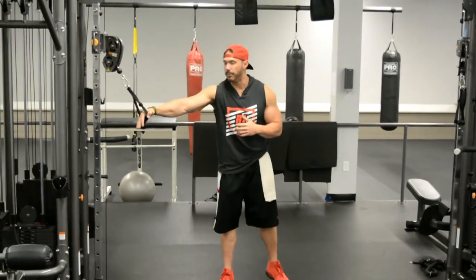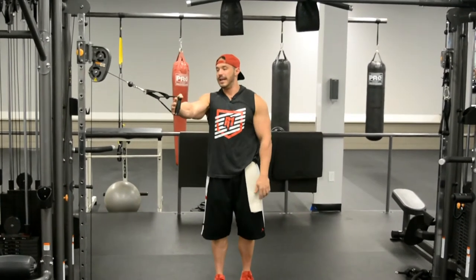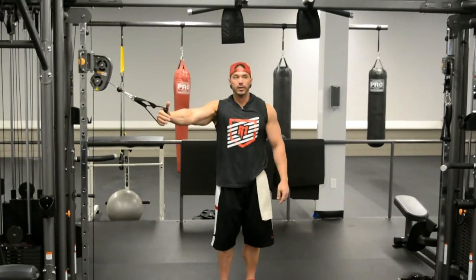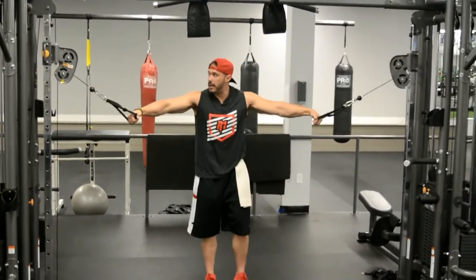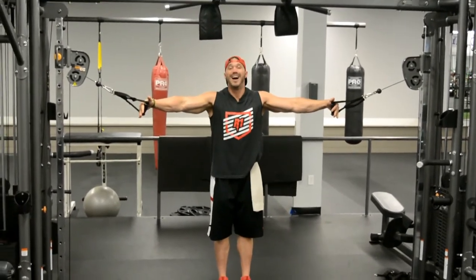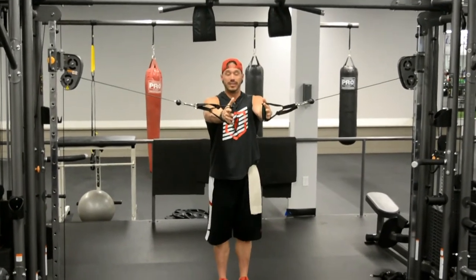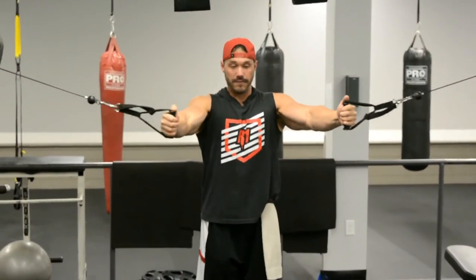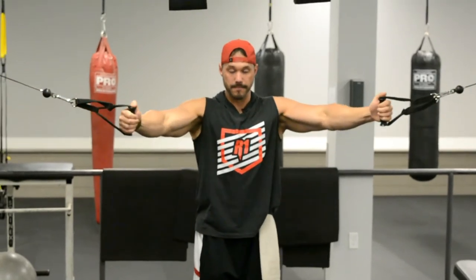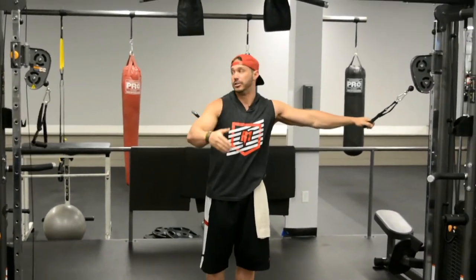Let me explain. With a cable, the greatest load comes when the cable is at a 90-degree angle to our hand. So we're going to use that to our advantage, placing that angle at different points throughout the movement. I'm going to start with the two-handed cable fly and I'm literally going to stand almost behind the cable. So when I do my fly, you can see here in the shortened, most contracted state — this is where we're at 90 degrees. This is going to be the beginning phase of my set.